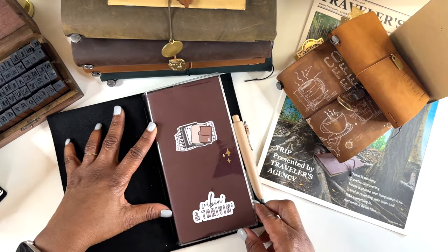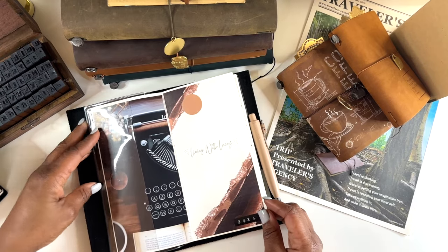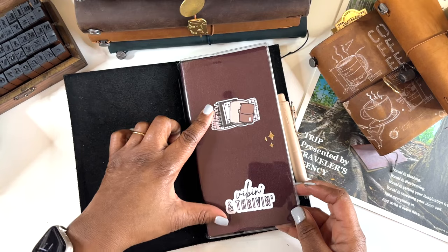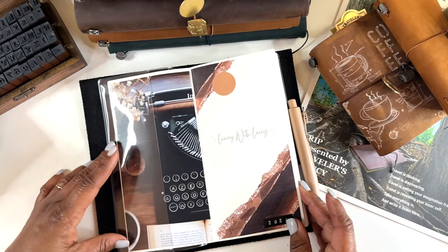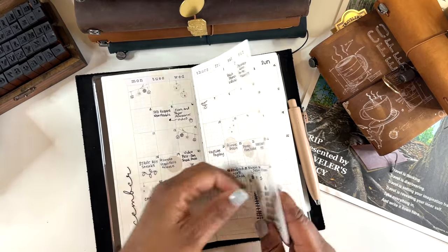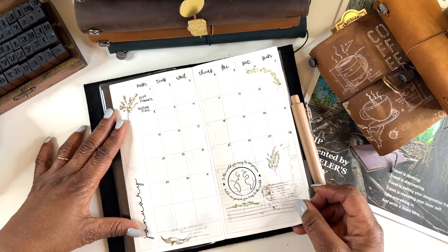This Sweet Freckles Design TN is my social media planner. I have stickers from Hannah's shop, and I'm using it for my channel Living with Lacy. It's an undated planner — not something I have to do every day, but once a week I try to plan my content out. Let me show you a flip-through: this is what the monthly layout looks like, and then after the monthlies we have the weeklies.